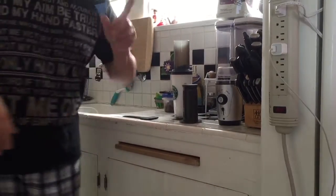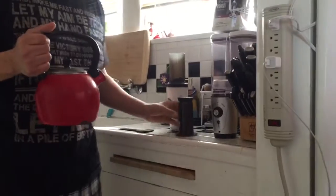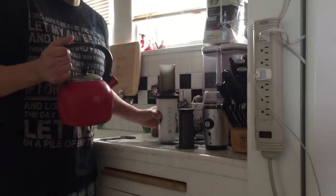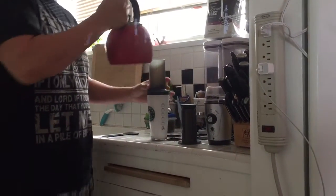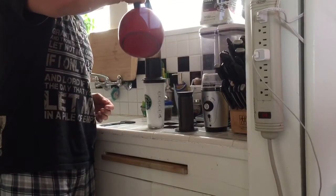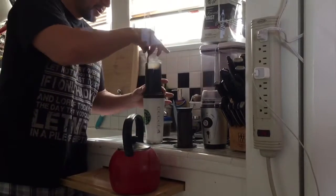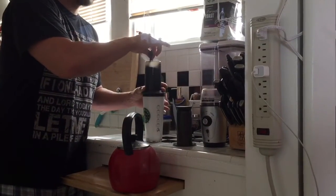My water's already heating up — let me get that real quick. They say 175 degrees is the perfect temperature, though you can make it hotter if you want, it doesn't really matter. Fill it up.